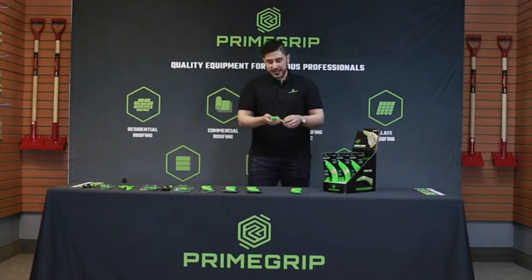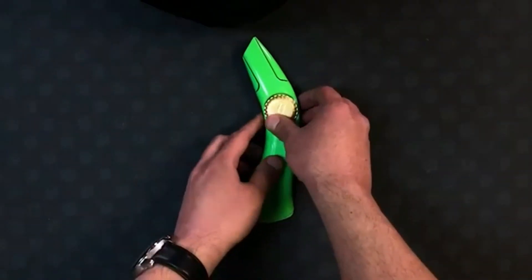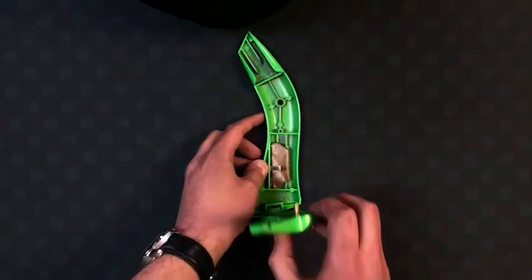A really cool feature of this knife is that it has a very shallow screw to allow you to open it quickly with just a couple of turns — right there — and the knife pops open.